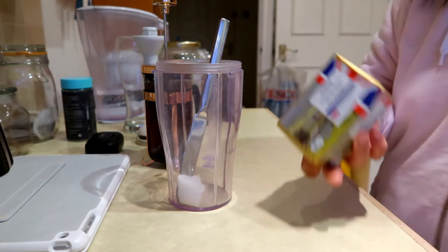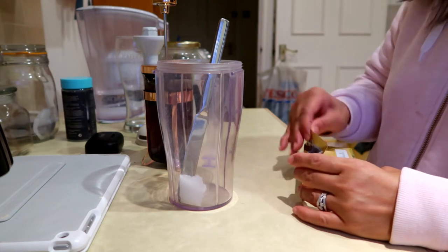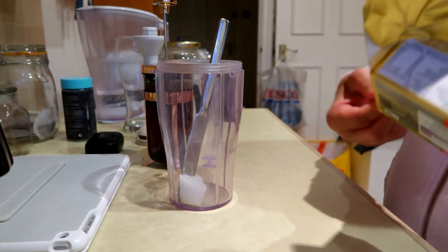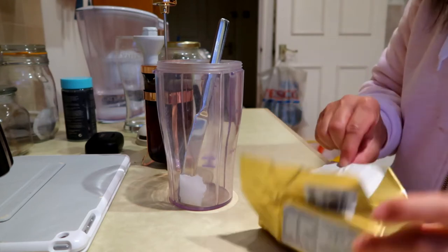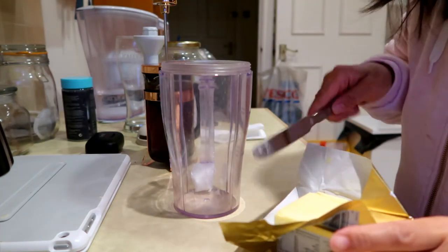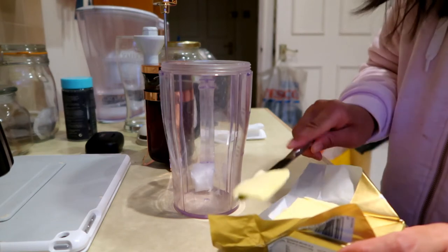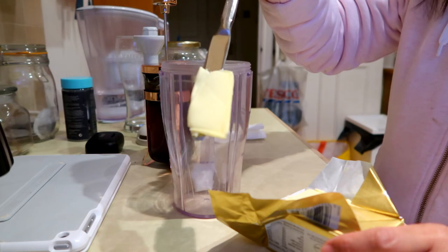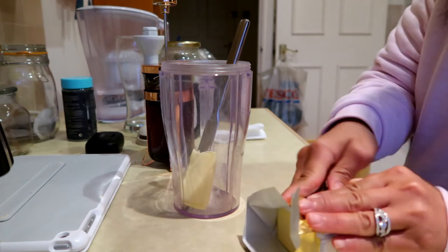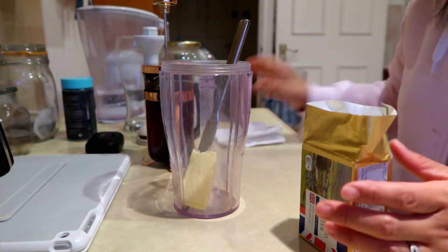I also use butter. I'd prefer Kerrygold butter because it's made from cows fed on grass in natural pasture. Unfortunately the shops near us only have the salted Kerrygold and no unsalted version. So that's just slightly over a teaspoon of butter — mostly because it's hard to get a precise teaspoon off the block.